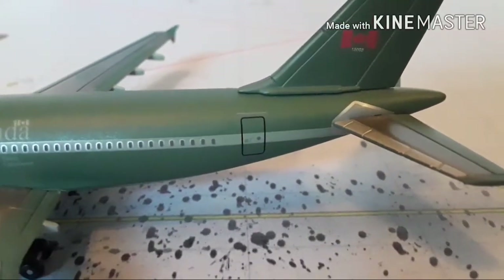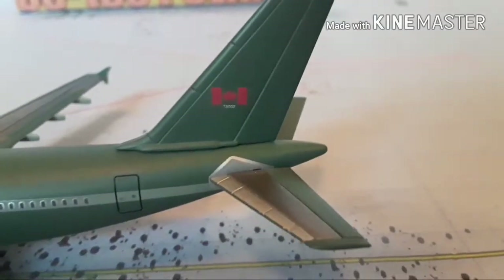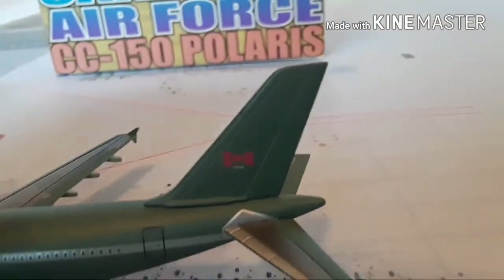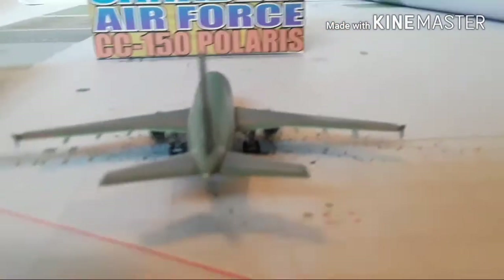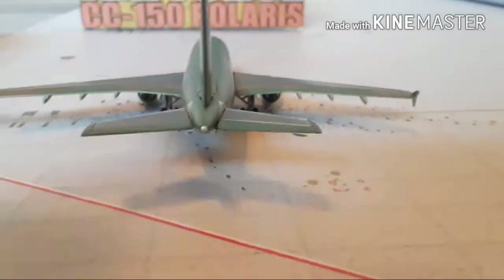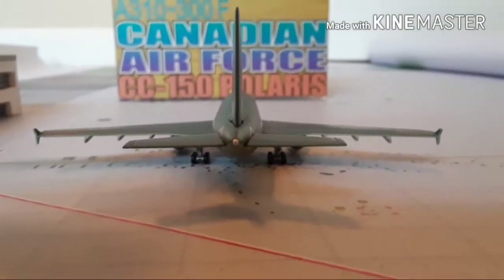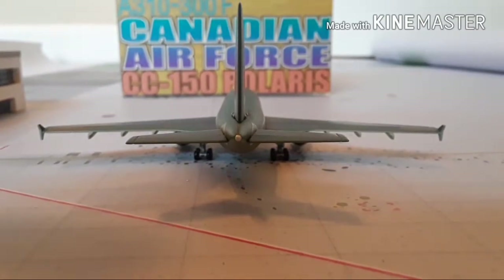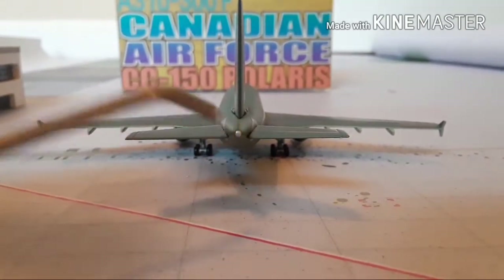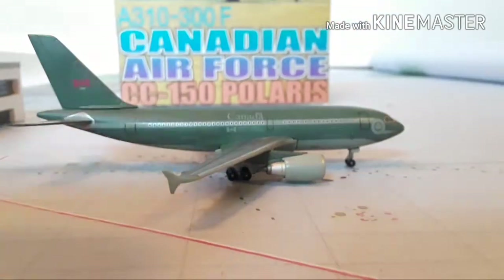There goes Canada, the logo, the wings. This model doesn't seem like it has a beacon light. There go the engines — you can see a little bit of detail right there. I don't see a registration number. There goes the tail with the stabilizers. I can see a little bit of detail there, but I mean they got it pretty accurate, I like it. You can see the APU right there. Now to the other side.